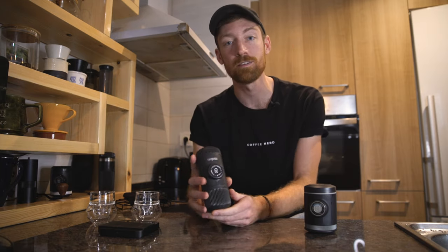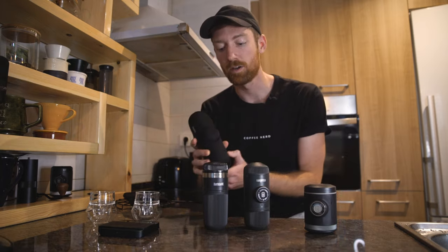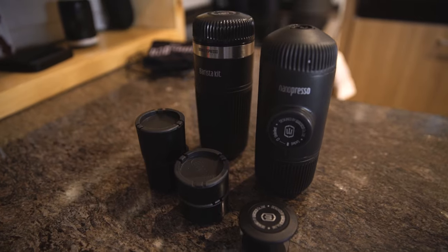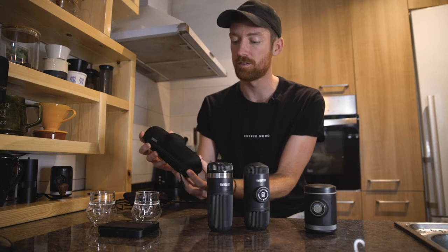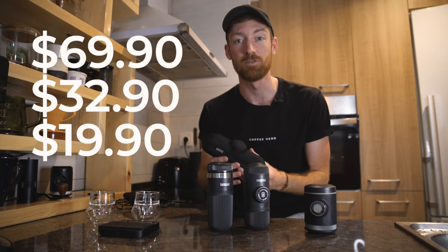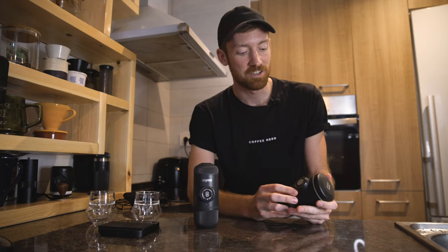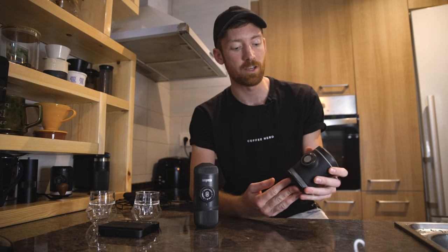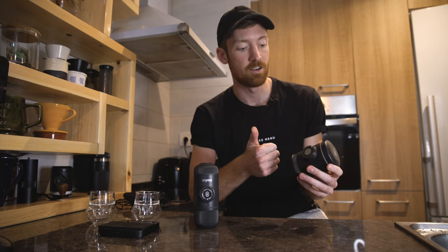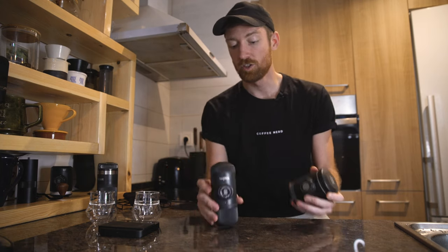Let's talk about price. The Nanopresso goes for around $69.90 USD on their website. But if you loop in the Barista Kit extension and the carrying case, the Barista Kit goes for $32.90 and the case goes for $19.90 — so all in, that comes to over $120 USD. Now the Picopresso pre-order price is currently $99.90 USD. Comparing both on pricing alone, the Picopresso actually wins right now, and it does include the carrying case plus specs comparable to the Barista Kit.